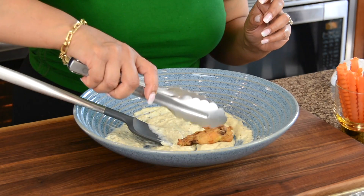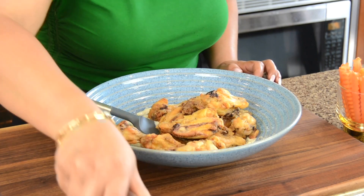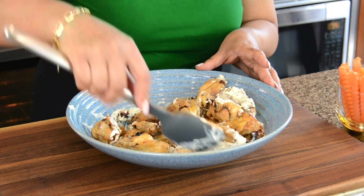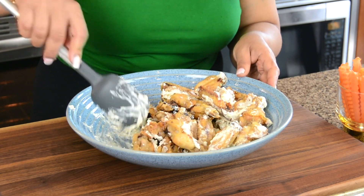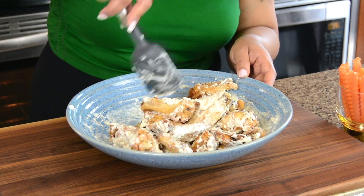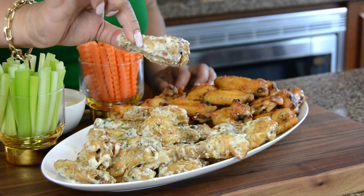Now that we're done being hot, let's get cheesy. We're going to start putting all the crispy wings into the garlic parm sauce. Let's give them a light toss, making sure we don't take out any of the skin, but at the same time getting them well coated with all that lovely deliciousness. Now let's plate them up and enjoy them with some carrots and celery. These chicken wings are going to be flying off your table!